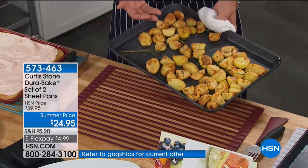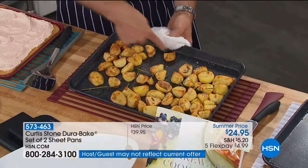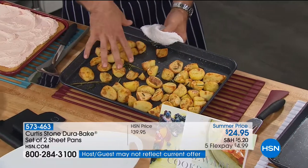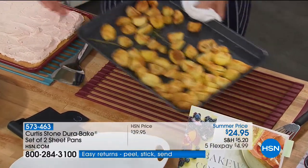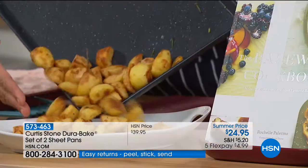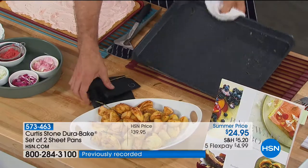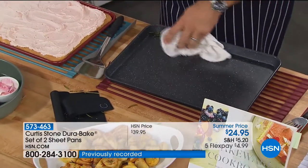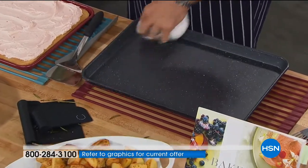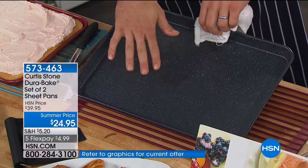I do Brussels sprouts in this all the time, in garlic. It roasts vegetables fantastically. Look how it's done these potatoes — no oil. If you want a little spray of oil or butter, you can, but you don't need it. What you need is the right pan, and then the pan literally releases that food perfectly. Wipe out that little excess and you've got a perfectly clean pan that looks like it just came out of the box.